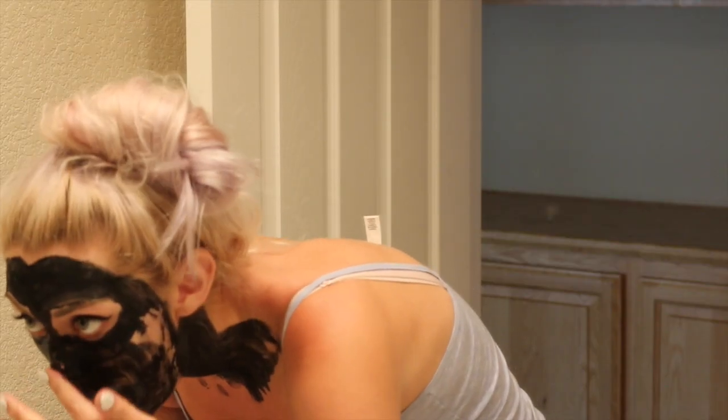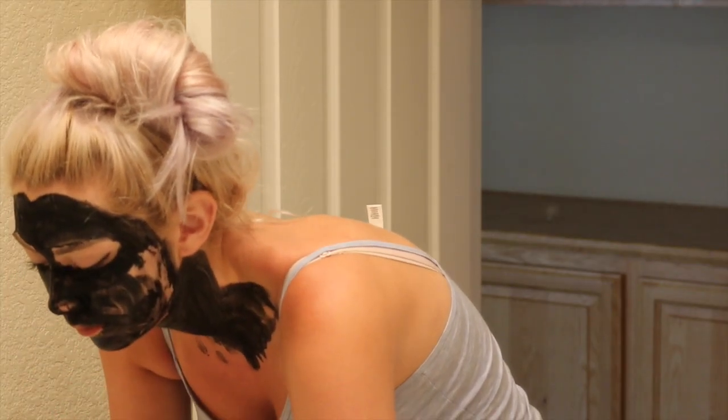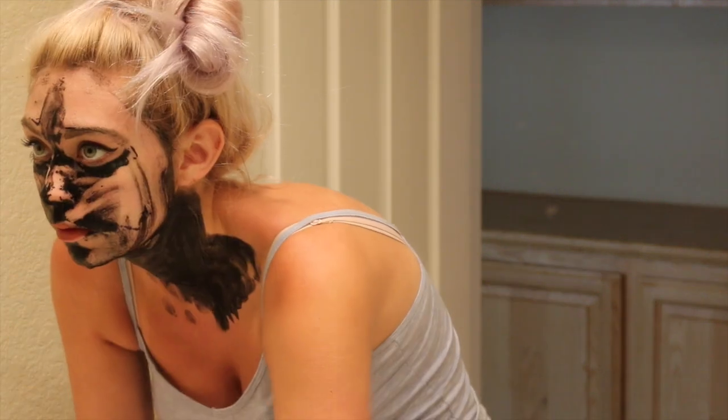And you wait until it is dry and then you wash it off, and we are going to see the results.